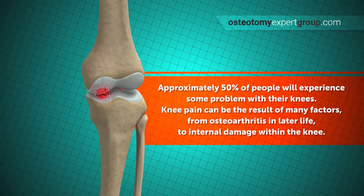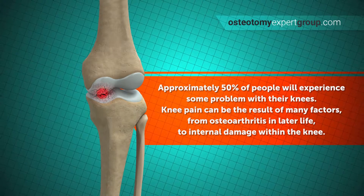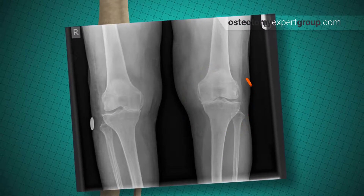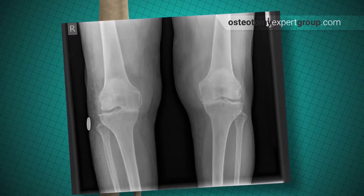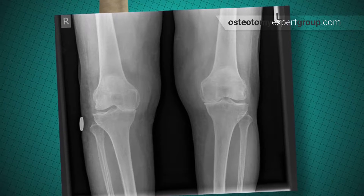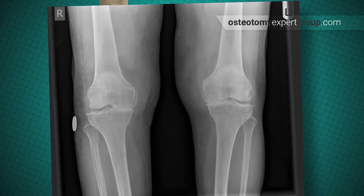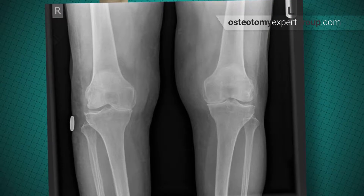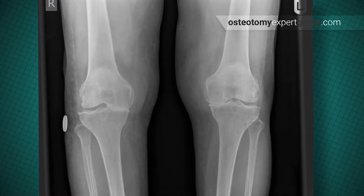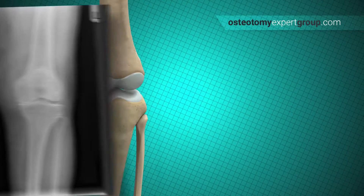Up to 50% of people have problems at some point with their knees. This can be a result of many factors including osteoarthritis in later life to internal damage within the knee. If you look at the x-ray of the knee, you can see a difference in the space between the two bones on the inner and outer aspect. On the inner aspect the bones are actually touching because the meniscus is missing, whereas on the outer aspect the bones show a gap because the meniscus is there — it just doesn't show up on x-rays. The missing meniscus and deterioration of the joint cartilage on the inner side has caused the angulation of the long bones to change, so this person is slightly bow-legged with the bones rubbing together on the side that no longer has any shock absorber to protect it.